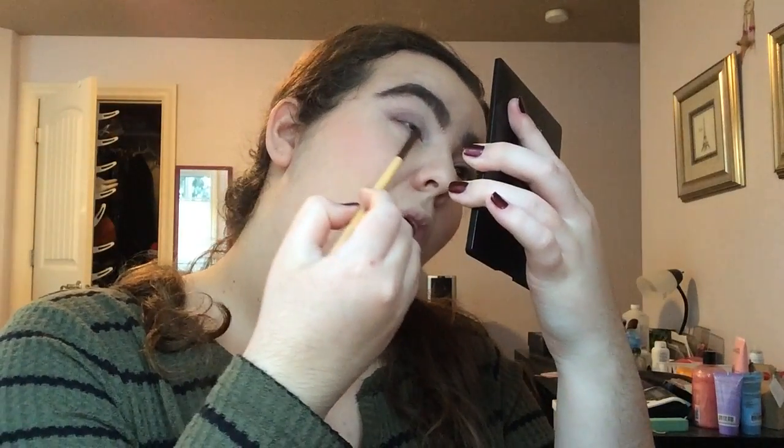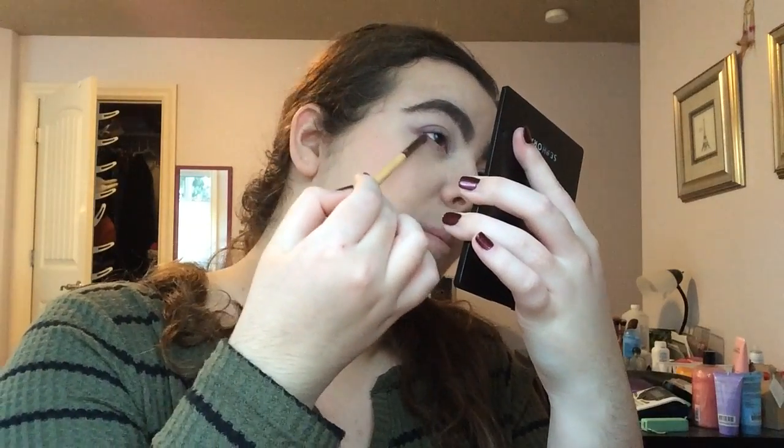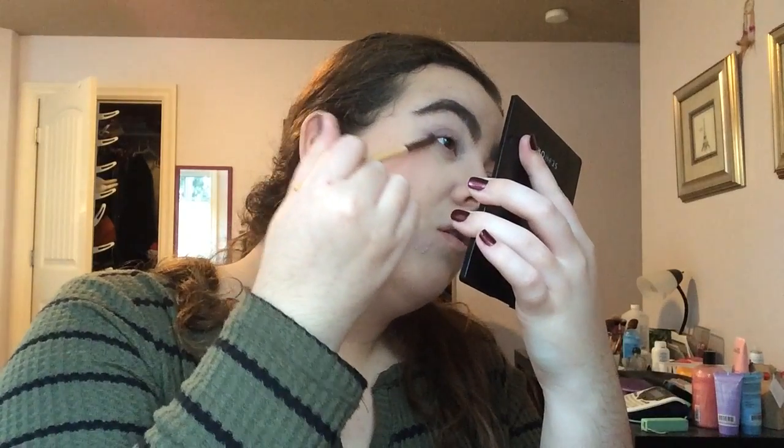It kind of evens things out because you don't want to have like a whole heavy eye up top without anything down below — just to kind of balance it out. So I just go in a little bit from the corner and I'm not gonna go too heavy, I just want to do a little bit. That looks pretty good. I like how the eye goes — you can see the kind of wing effect.